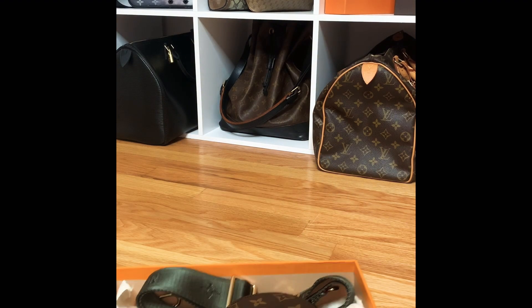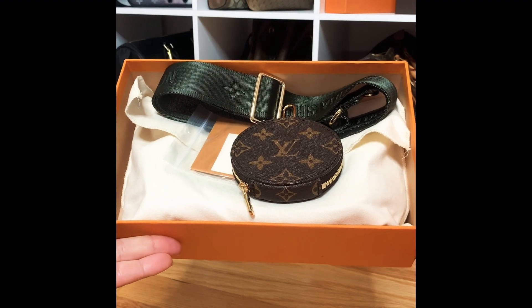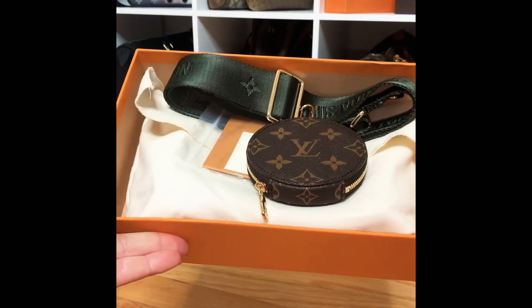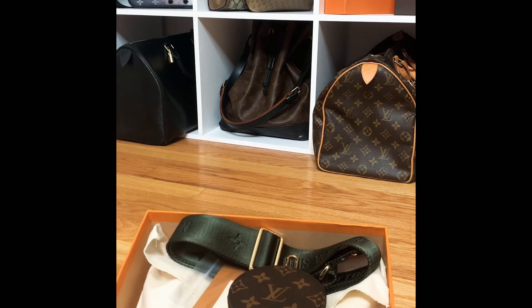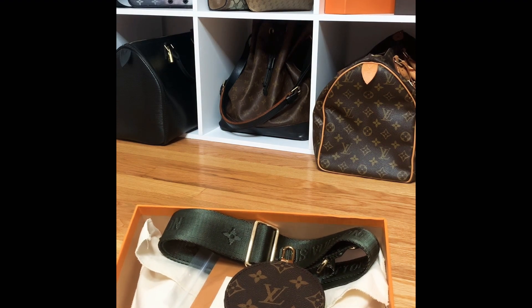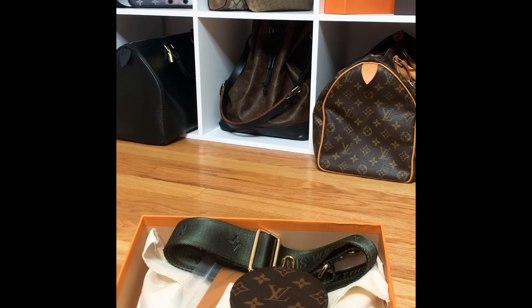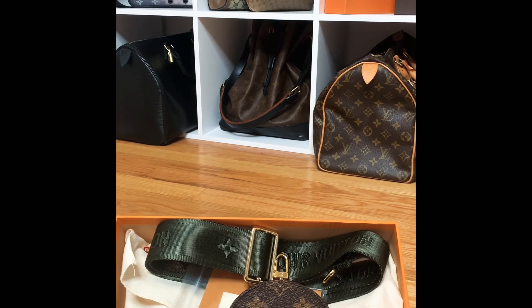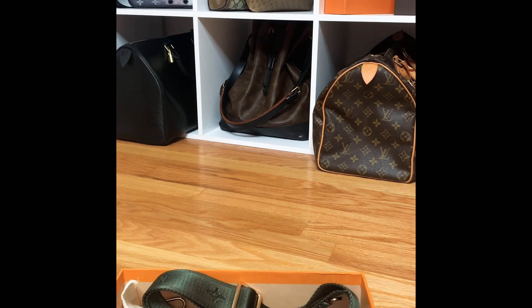Without further ado, let's pop the lid off. Here we have the Louis Vuitton Multi Pochette Accessoire — this is a five-piece set. We'll go over each piece together, but I do have to say there's one thing I want to touch on that I believe to be incorrect, and I'll cross-reference some more just to make sure.